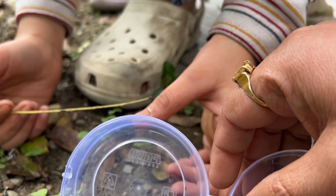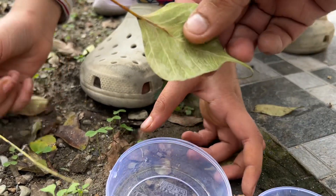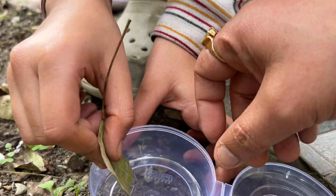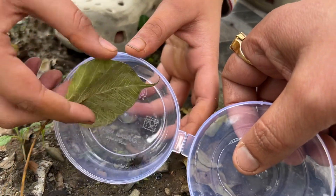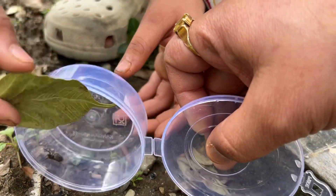Wring it out with a leaf — not a twig, but with a leaf. Okay, it is moving, it is moving.